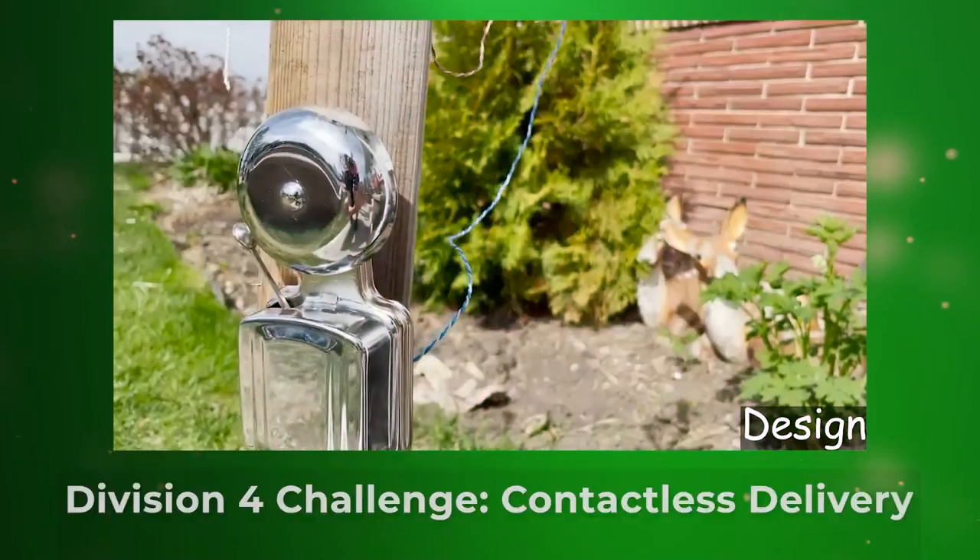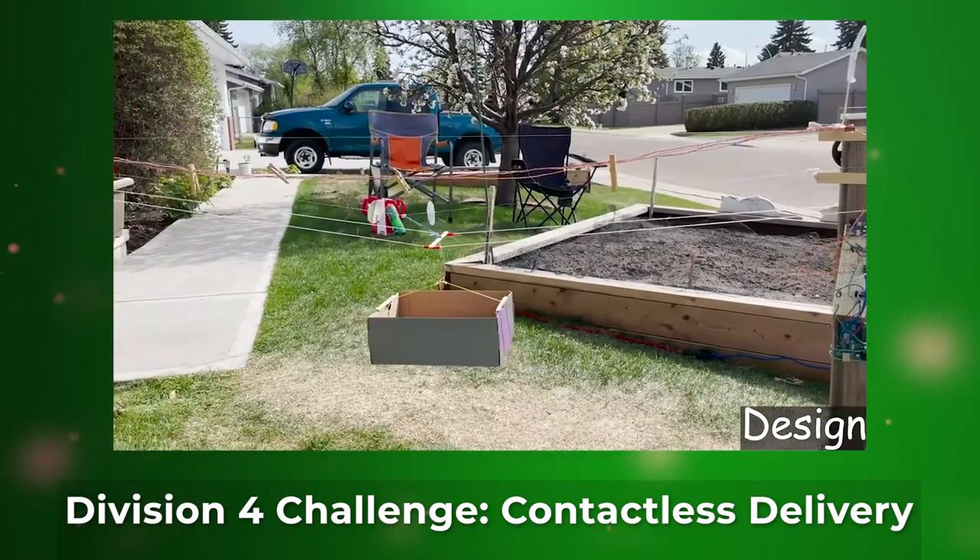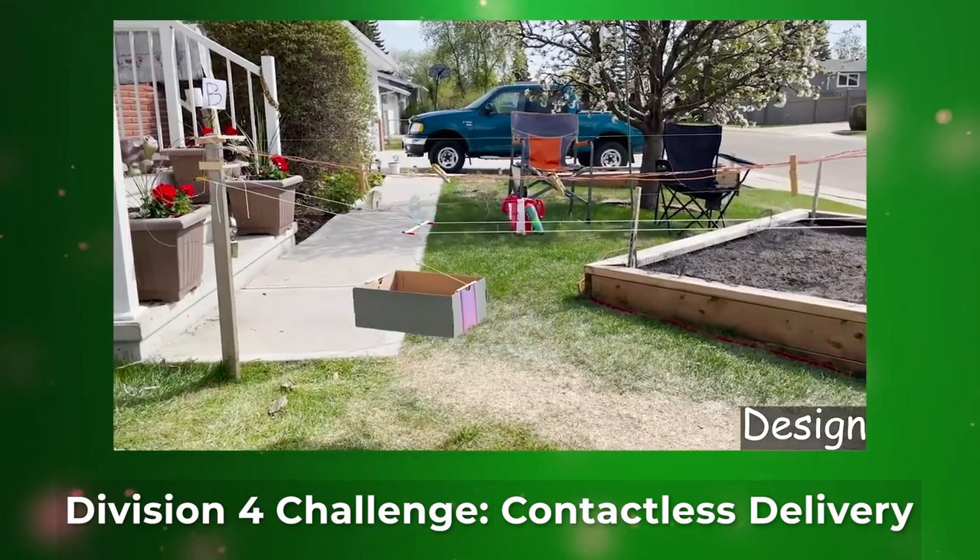We finally decided on a system modelling a ski lift, as we thought this design would be reliable and not cumbersome, as required by the challenge.